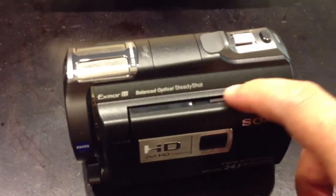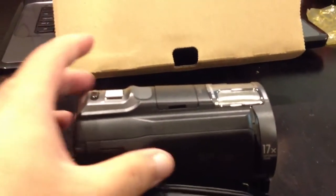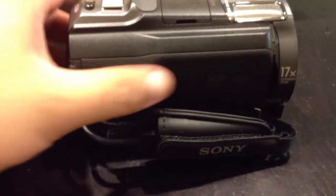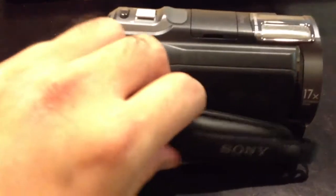The projector focus on the top, and the lens. Got like a little leather kind of wannabe grip there. Got an attached USB cable.